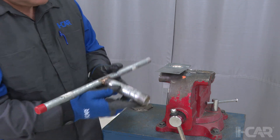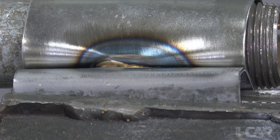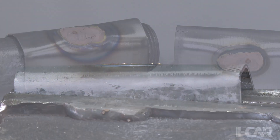Destructive testing is a very important step in the structural repair process. Always follow the vehicle maker's service information, as well as the equipment maker's recommendations for proper setup and performance. The process mentioned only applies to Honda and Acura vehicles. Please see our other videos for other manufacturers' recommendations on their vehicles.